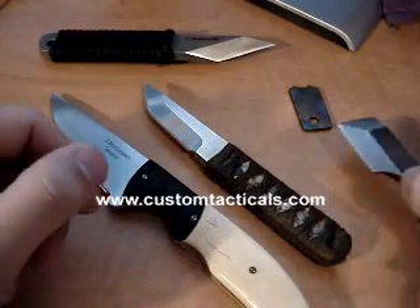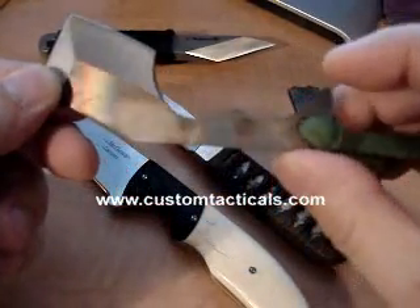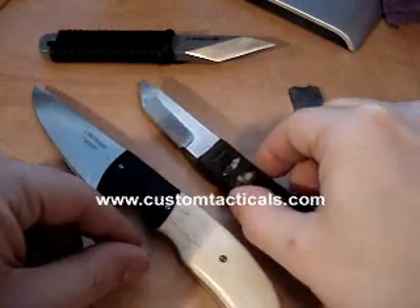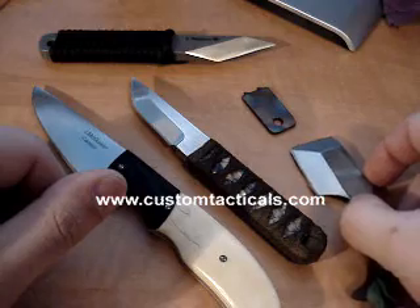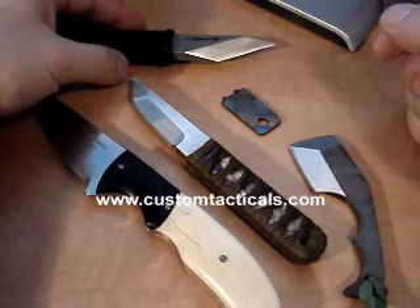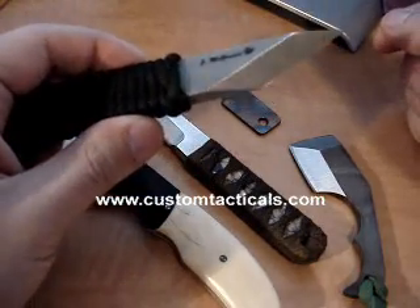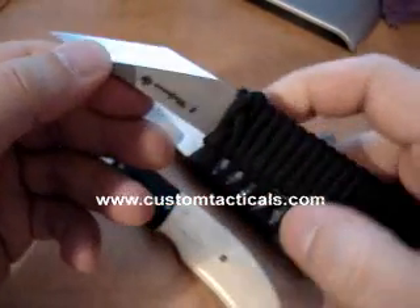CustomTacticals.com here, and we're looking at a series of knives from Canadian knife maker James McGowan. James has been in the magazines a lot lately because of his recent fixed blade knife, the MAK-1. James is a firefighter from Ontario, and he developed the knife as a tool for firefighters and other emergency type personnel, and that's brought him to fame, so to speak.